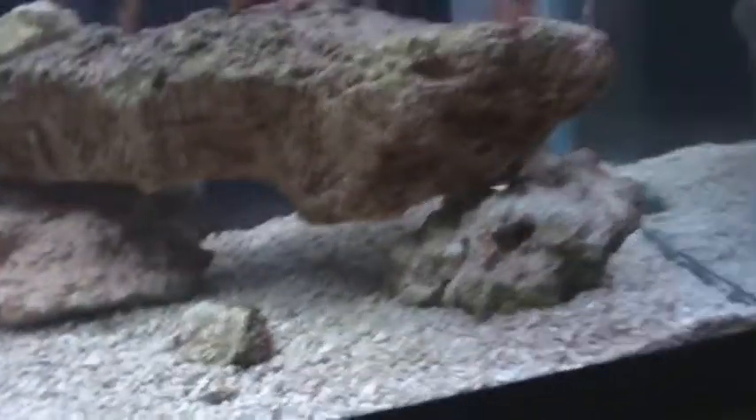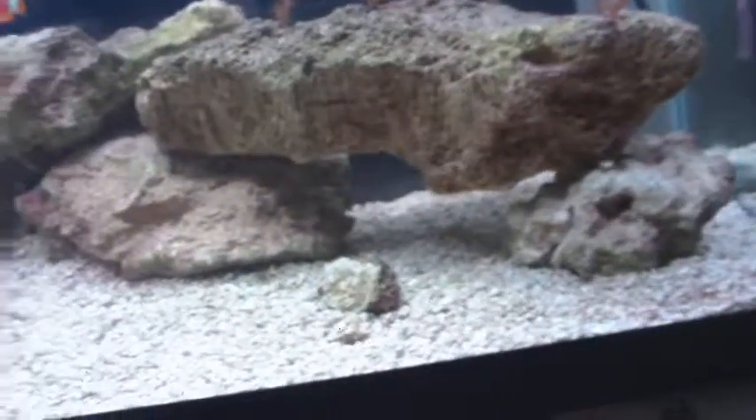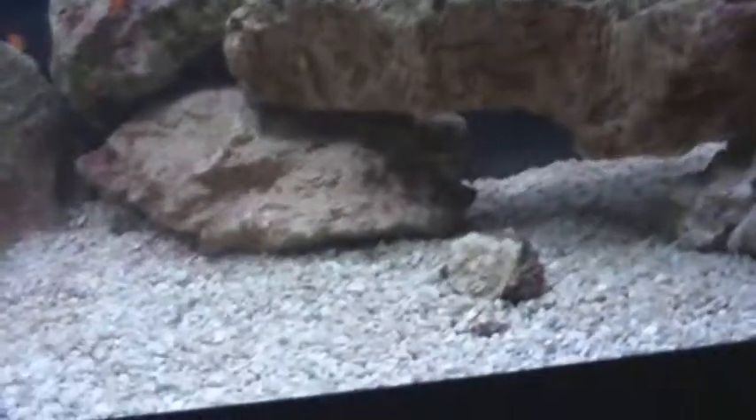I still have this little generic lighting system right now. I'm not going to upgrade that until I get my main display tank. Talk to you in a little while, bye.